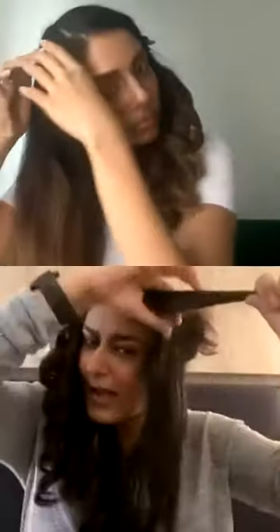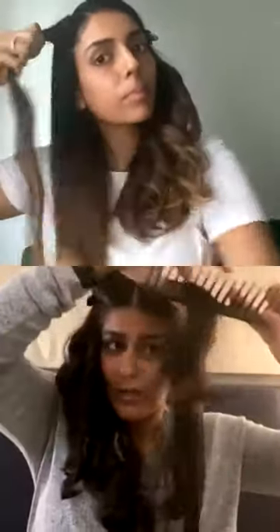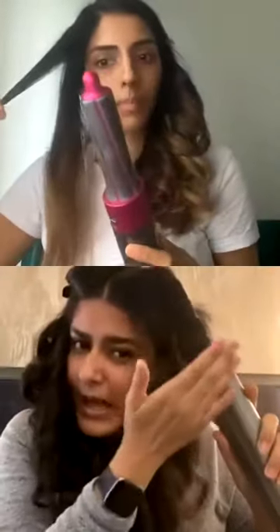I want to show everybody the mistake most people make — they take a section that is so big and expect the curl to be really nice and tight. When you take a very large section, half the hair is not catching, it takes very long, and it doesn't go around smooth and clean. The machine actually tells you if you're doing it wrong — it won't take your hair. So I'm now changing that, taking a much smaller section, half the size, and going all the way to the top — you can see how clean and smooth that looks.